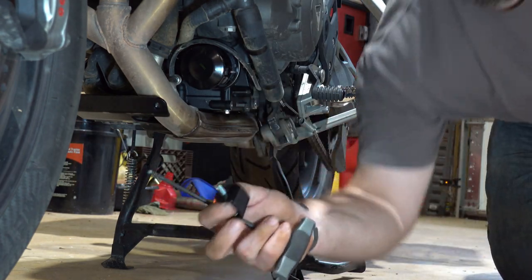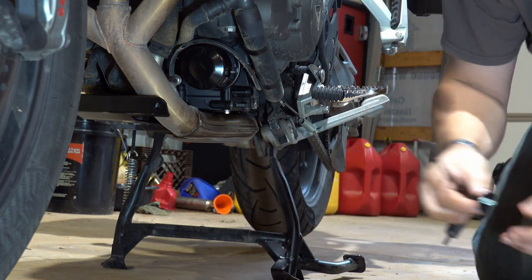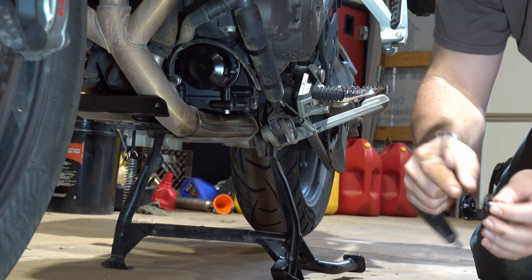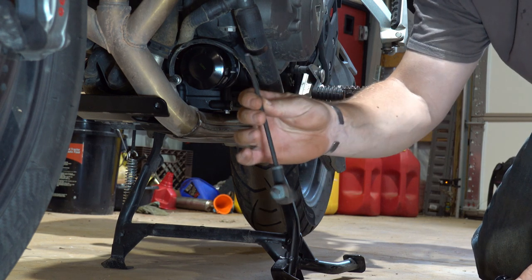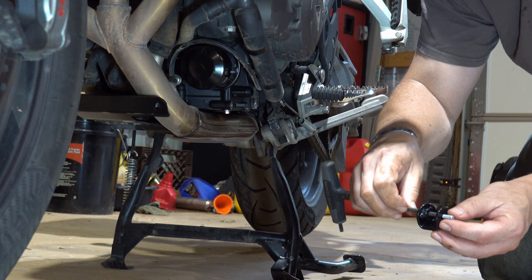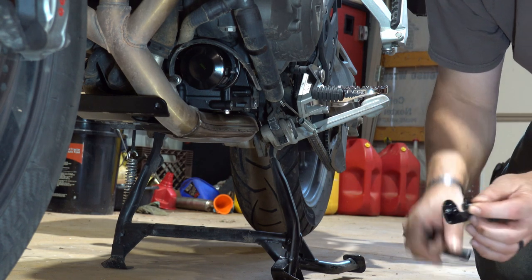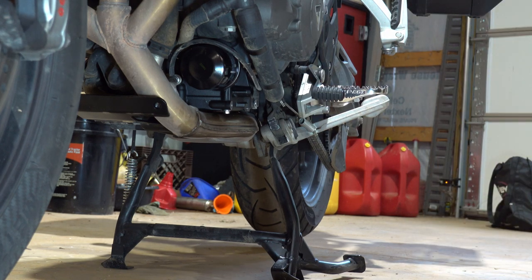The next component that goes on is this little U-shaped bracket. That uses the M6 by 18-millimeter. Since there's another hole you have to go through, I changed up tools and went with a T-handle so I can go through and screw that in from the other side. I'll go around there and get that installed.